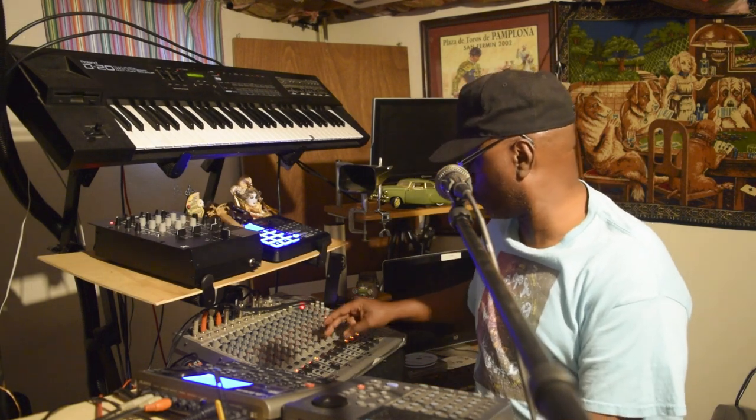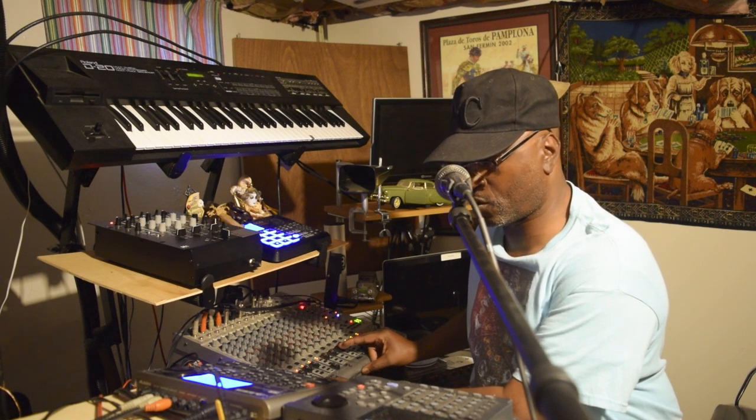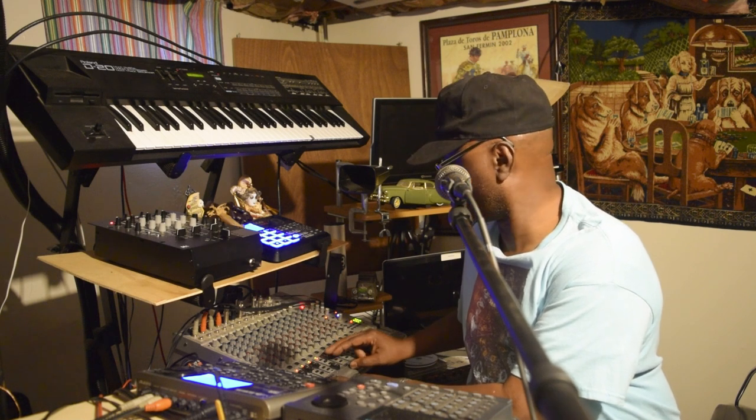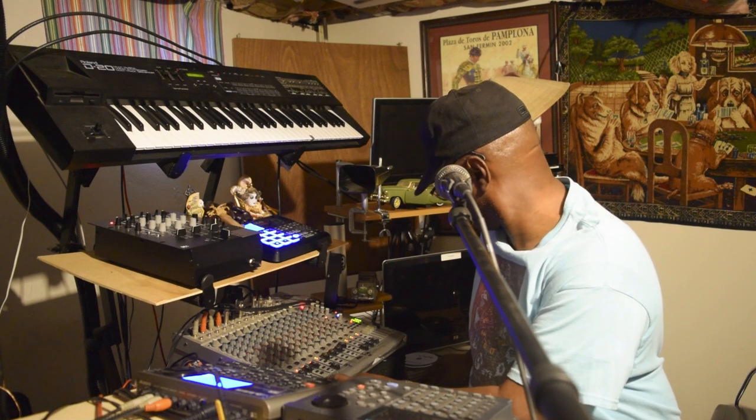Y'all see what I'm talking about. Let me go ahead and try to break it down a little bit more. Now we're starting to groove. Hold on, y'all.